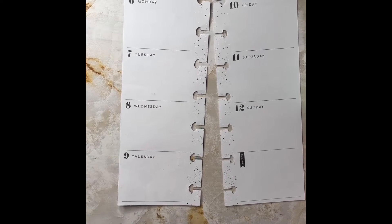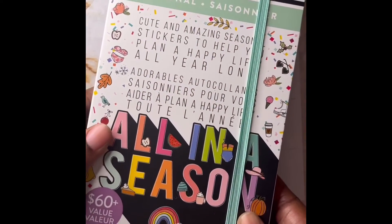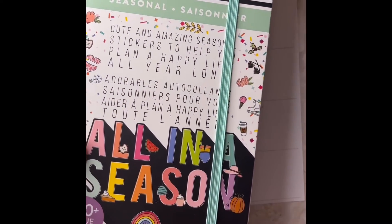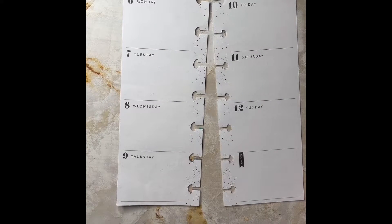Today I'll be planning with the big mega all-in-the-season sticker book again, and my stickers of choice are from the winter pages. I really wanted to use these little old school stick people here. So that's what I'll be doing, and I have not pulled a single sticker.